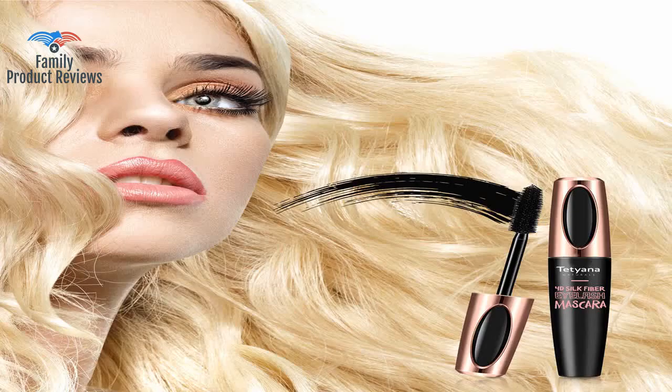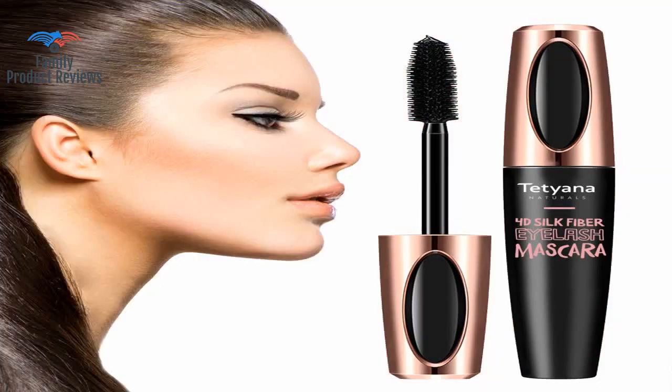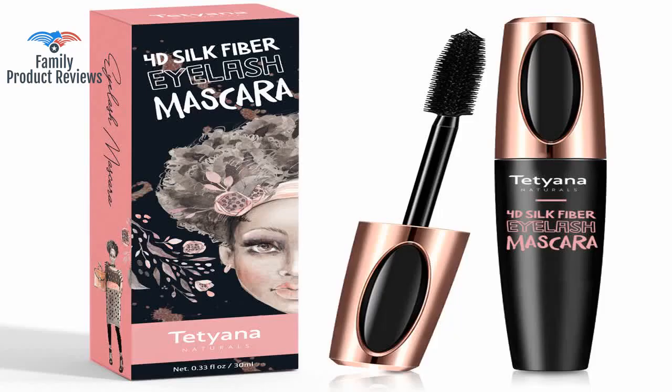After having eyelash extensions, it was difficult to find a mascara that made my eyelashes look anything similar to the curl and volume the mink extensions provided. This mascara lengthens my lashes super fast, does not smudge throughout the day, and is super easy to remove with warm water.